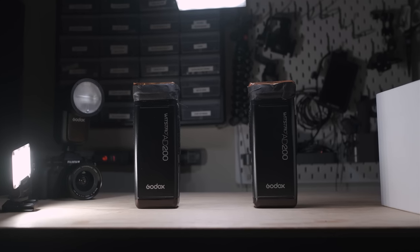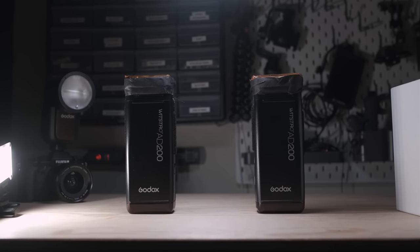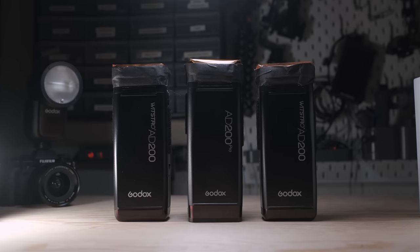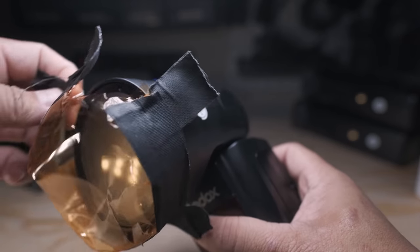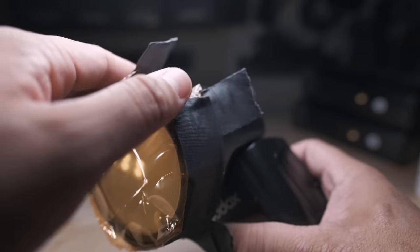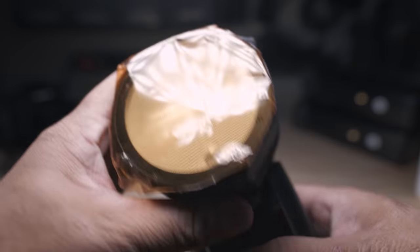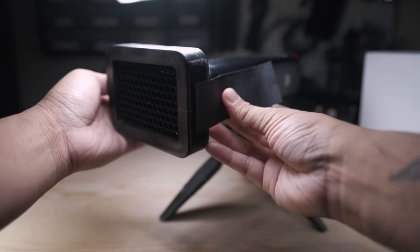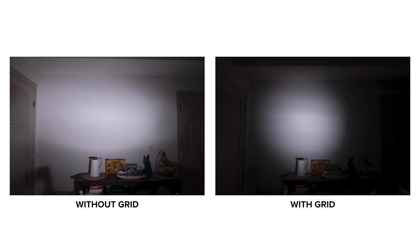My off-camera flashes are two Godox AD200s as my two main lights in the reception space, and I also have one additional Godox AD200 Pro as my third auxiliary light for detail shots and portraits. Each flash I use — both on-camera and off — has a half CTO gel on it to get the flash color temperature closer to the tungsten color temperature of the reception room lighting. On the two AD200s, I have a quarter-inch grid spot to tighten and narrow the flash beam so I can control exactly what it's pointing at.